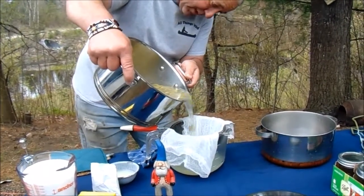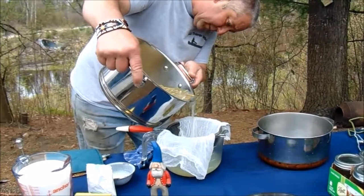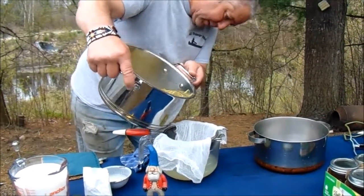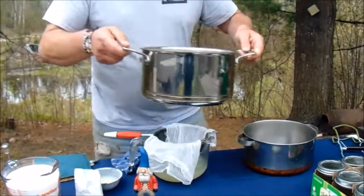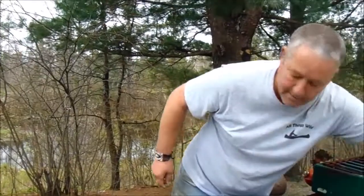I probably really don't need the cheesecloth because the spruce tips won't go through the colander anyway. Okay, there's my three cups of juice. I'm going to put the lid back on so I can strain the rest later.